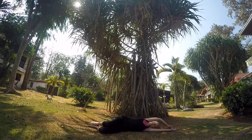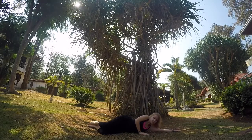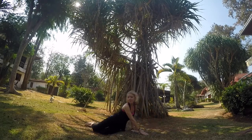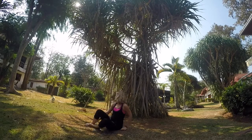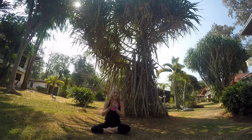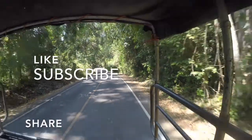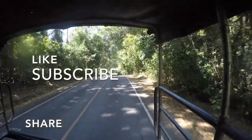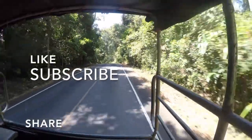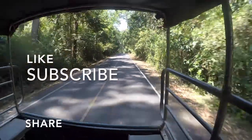Then stretch your arms up over your body and roll onto your side for fetal position. Whenever you're ready, push yourself up into a comfortable seated position. Hands to heart center. Namaste. Please hit the like button if you enjoyed this video, and subscribe for more yoga and meditation. Also share with your friends if you think that they'd like it. Thank you so much.